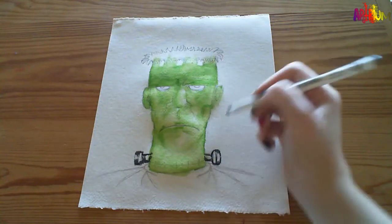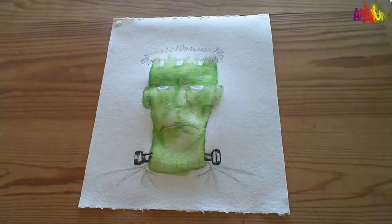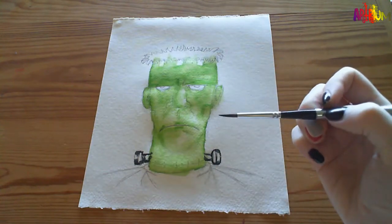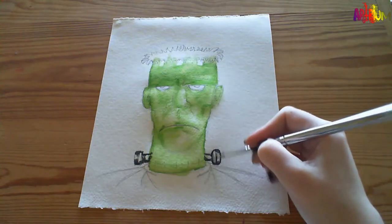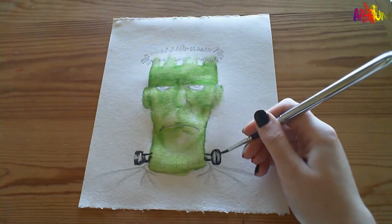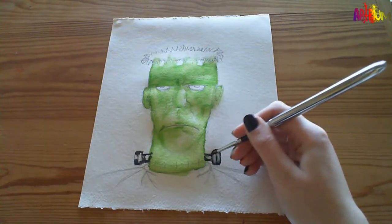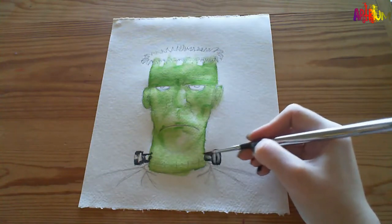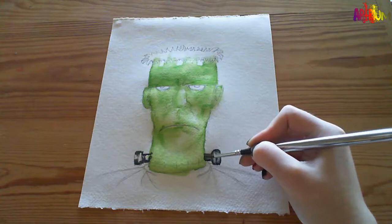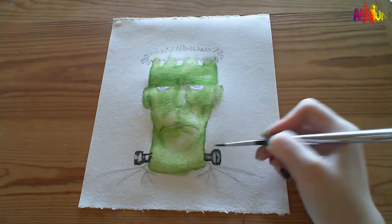I'm just giving some dark areas there. Go in with a smaller brush this time and give some shade tone to these bolts in his neck. This is a really fine brush that we're using. Don't have to put water everywhere, but where you do put water that colour will seep into that area. So just be careful if you're going into another colour - make sure one area is dry if you don't want one colour seeping into the other.